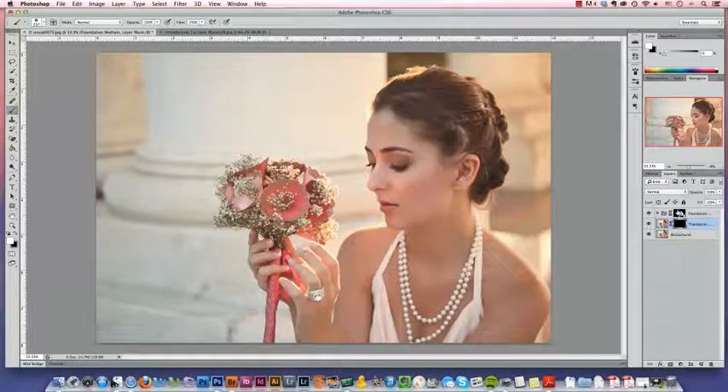You can see that here. If I turn this layer on and off, you'll see that it's a skin sharpening action from Totally Rad, and it's only on her skin, only in the white places. So when I turn that on and off, you can see that's the only thing affected.